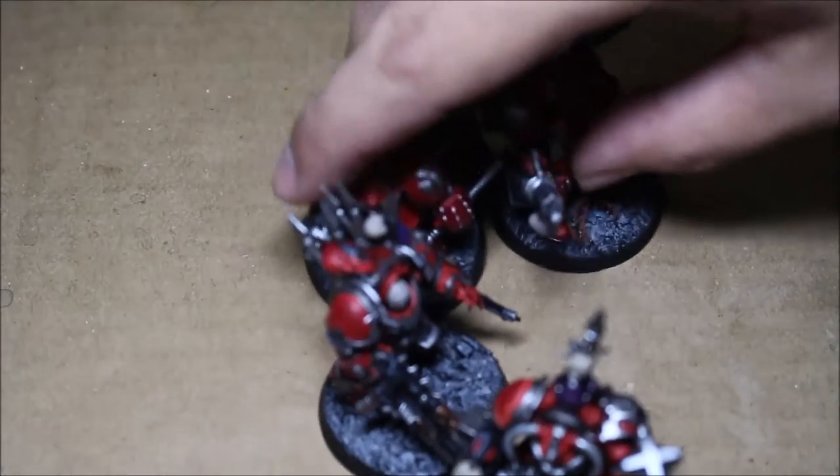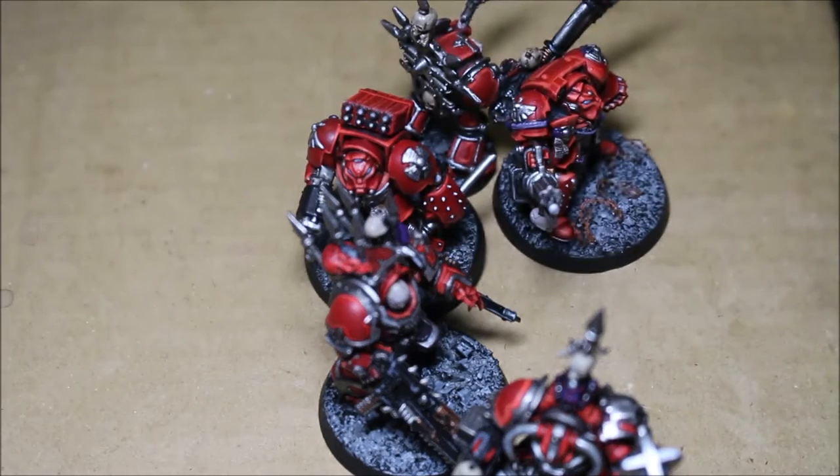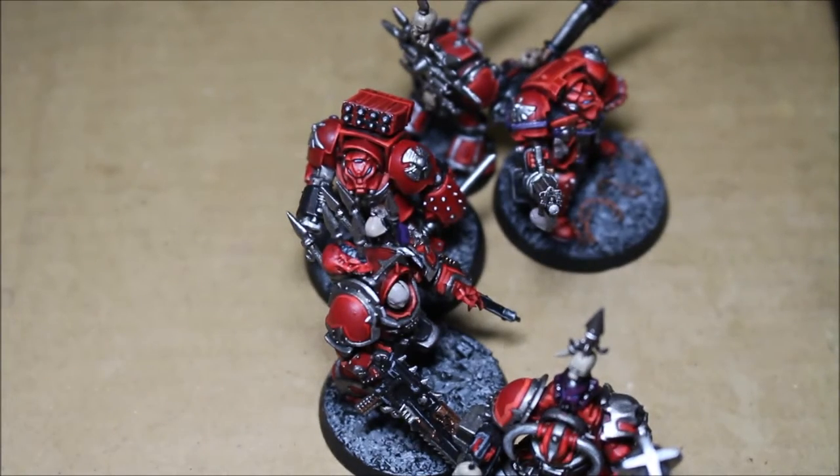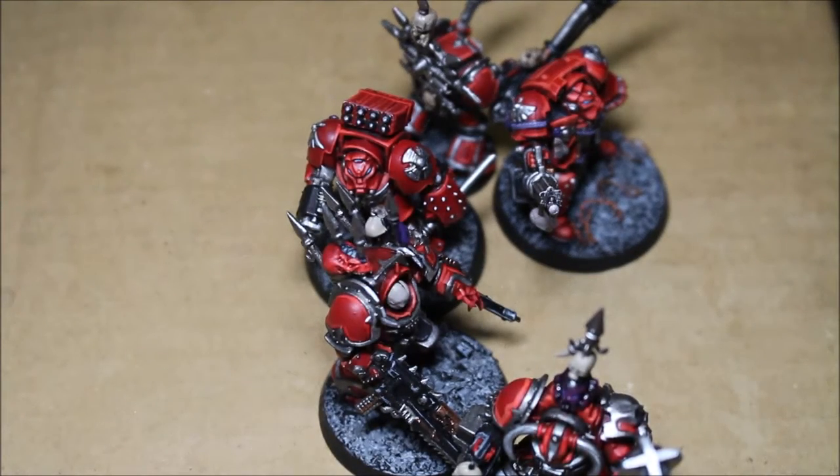Welcome back, you guys. Day 27 of the Warboss Tae Mei Painting Challenge in June. I'm going to see what today's question was — the Week 4 wrap-up. I'm going to kind of ignore the Day 27 and Day 28 questions because I kind of went over.